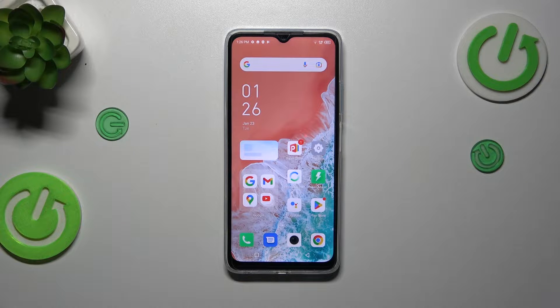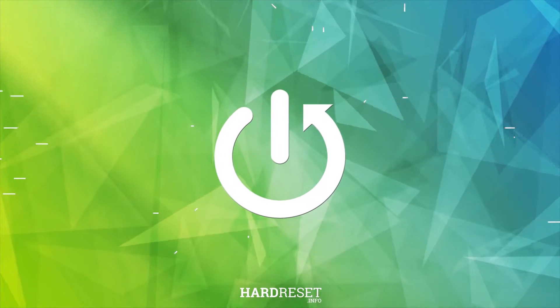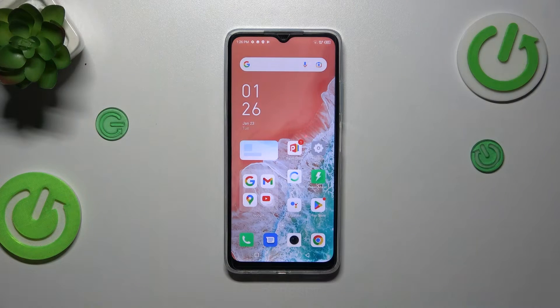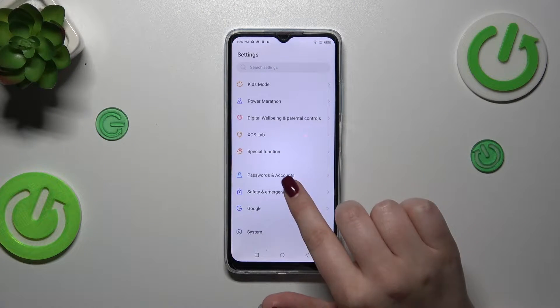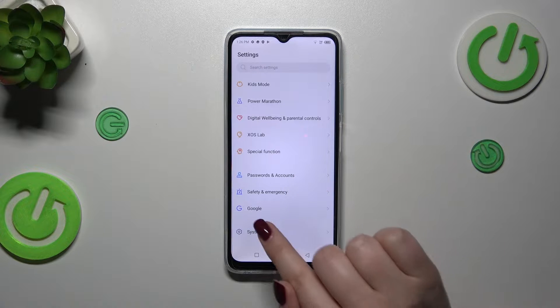Hi everyone. In front of me I've got the Infinix Hot 30i, and let me share with you how to add or remove a Google account on this device. Let's start by opening the Settings, where we have to scroll down to find either Passwords and Accounts or Google.